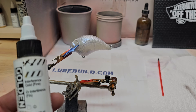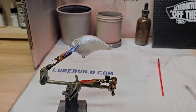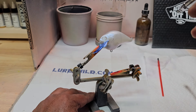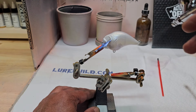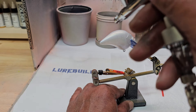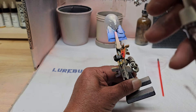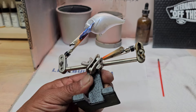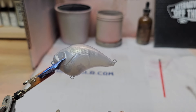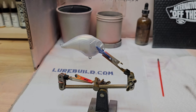Alright, so for our next color we're going to use this Golden interference gold. We're going to go ahead and put this on the top half of the bait. This is one you've got to be careful with — you can go too far. We'll go ahead and get that heat set, clean the gun out, and we'll be right back.